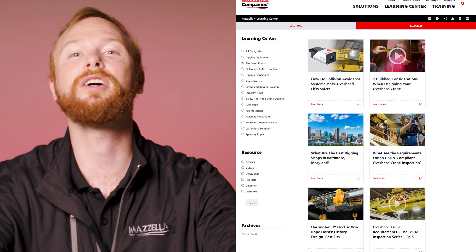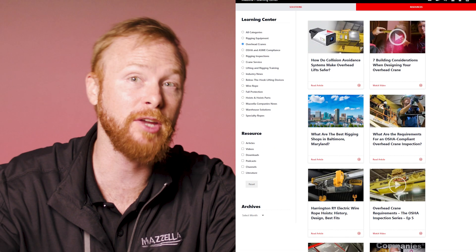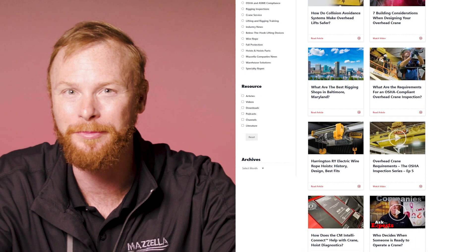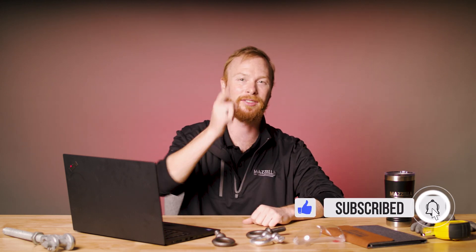If you're looking for more information on any of these topics, check out the links in the description. We also have a ton of information on anything rigging or overhead crane related in our Learning Center at mozellacompanies.com. If you have a question of your own, drop it in the comments. My name is Ben, and I'll see you in the next one.